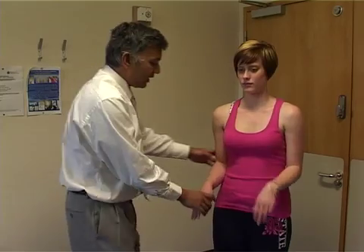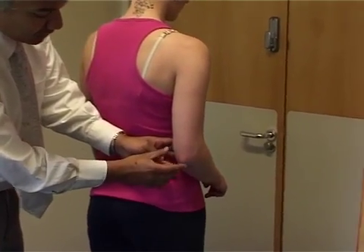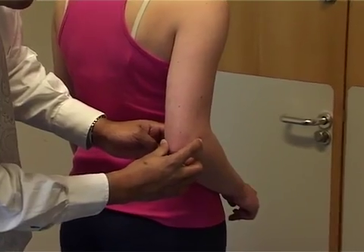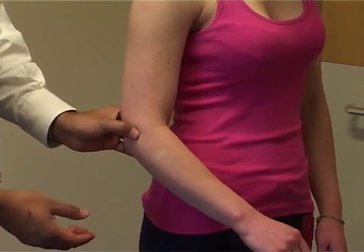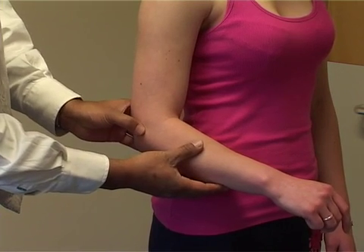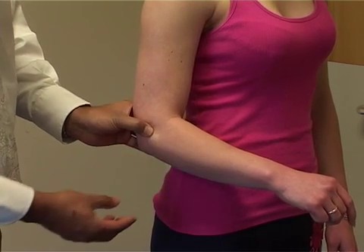We're then going to feel the elbow. Turn the patient to the side and if you look from behind, there are some bony markers: the olecranon, the medial epicondyle, and the lateral epicondyle — and we can just palpate around. Lateral epicondylitis, or tennis elbow, will be tender just here in front of the lateral epicondyle in the ECRB, the extensor carpi radialis brevis tendon.